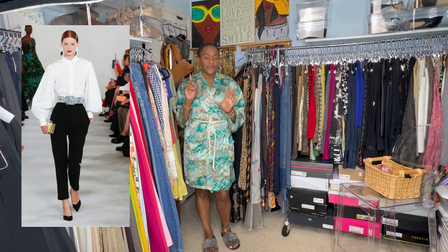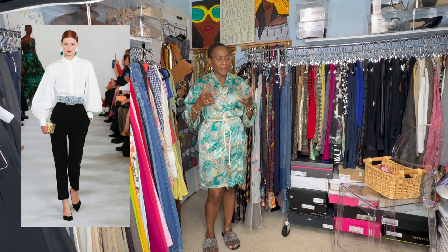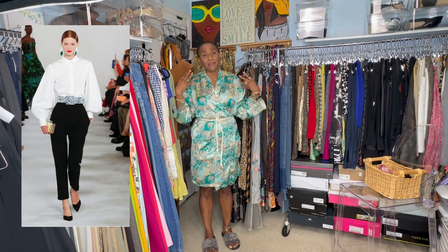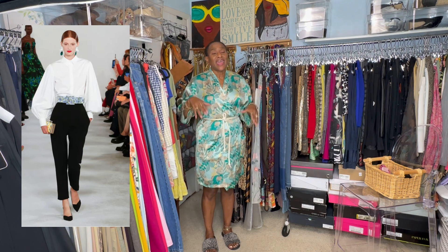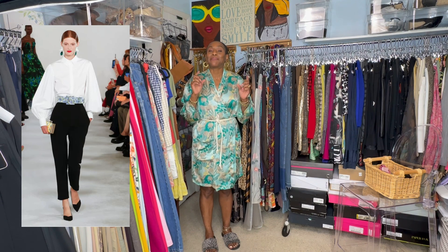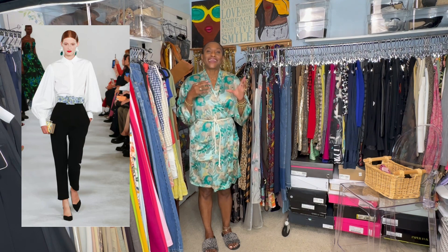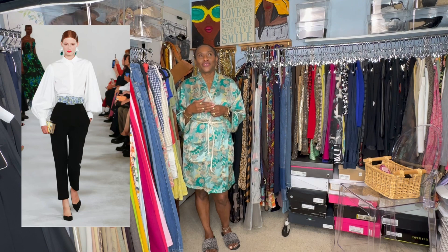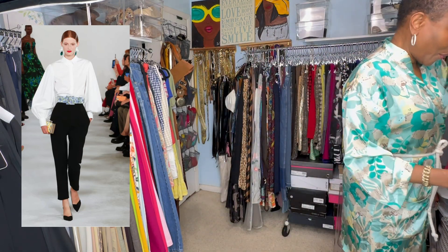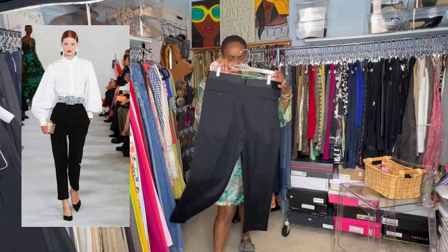The first thing I'm going to recreate is a white button-down shirt with beautiful balloon sleeves and some black tapered pants. My shirt doesn't have that balloon sleeve, but what made the look so interesting is the belt. I don't have that exact belt, but I have something I used to recreate it. Let's get started with the pants.